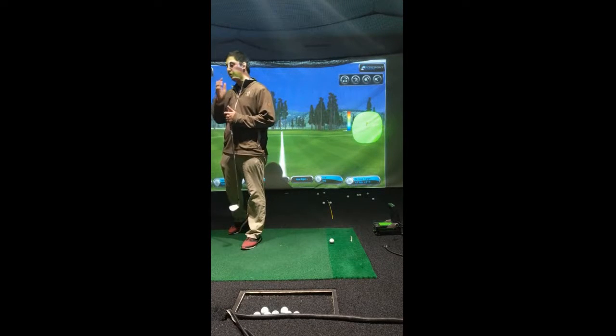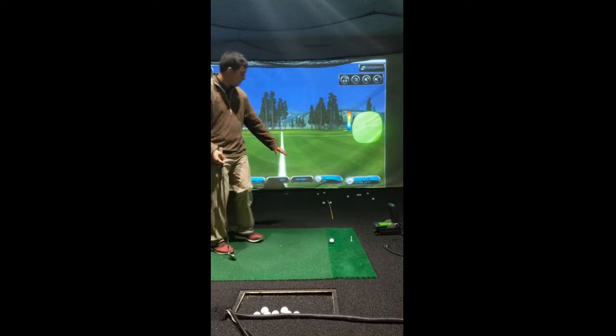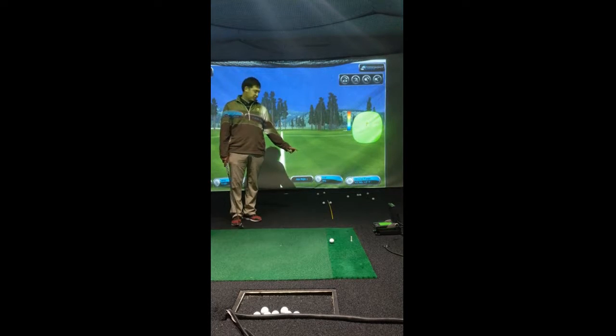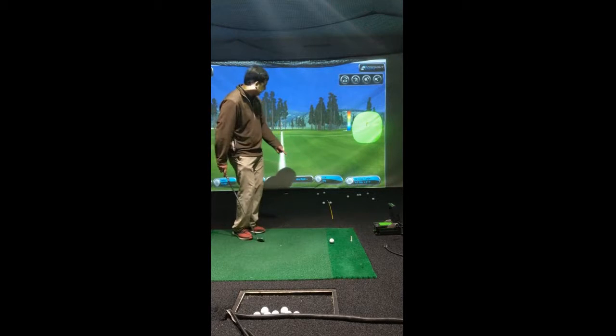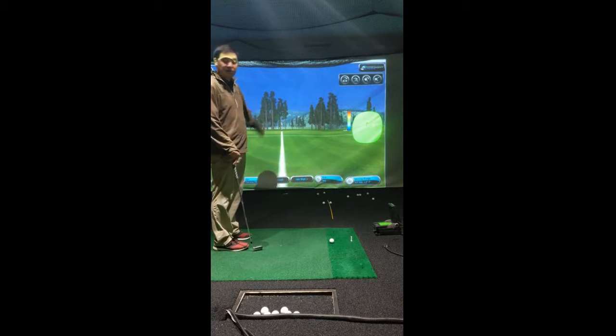We're going to go ahead and get on with our pitching lesson. We are at 40 yards and what I've set up here is your golf ball, but more importantly, your training aid. This training aid is going to signify where we need to hit the golf ball so we can get the ball closest to the hole.